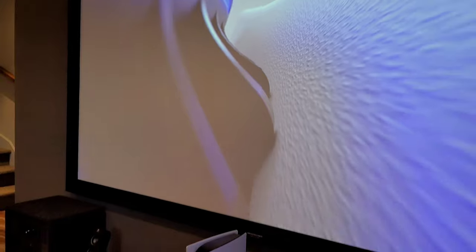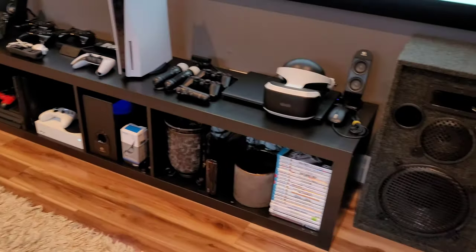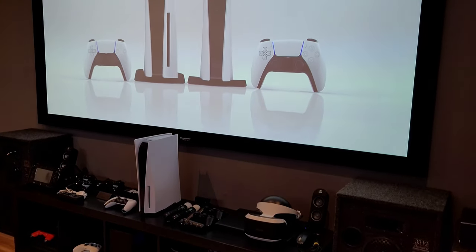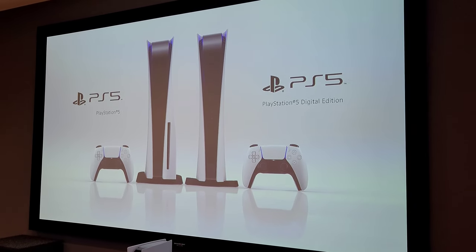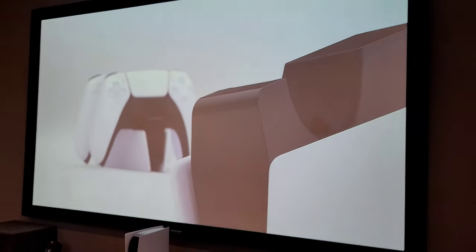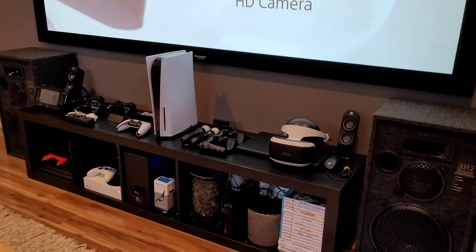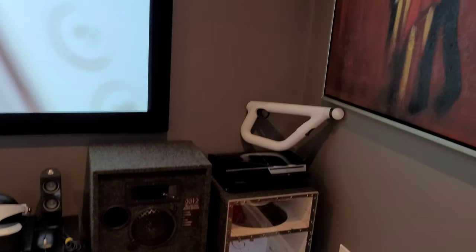Inside my gaming furniture I have multiple consoles: a PS4 Pro, an Xbox Series S, a Nintendo Wii U, a PS5, and a laptop — that makes five HDMI sources. To connect all five to my projector, I'm using an HDMI switch with five inputs and one output, with the single output going to the projector.